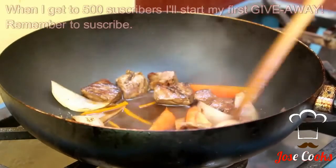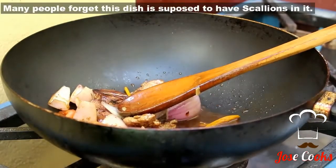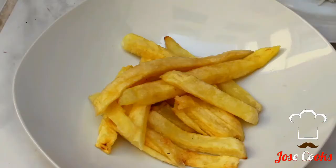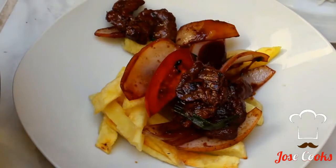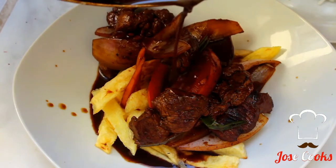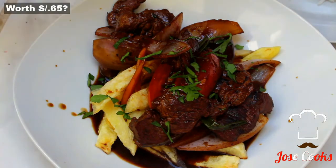And there we go, guys. Got to plate up. Put your french fries underneath everything — use them as a base to soak up all that beautiful juice. Sprinkle cilantro on top, and there you go. Homemade Lomo Saltado, restaurant quality — well, except for the french fries. I went to the chicken spot and just bought some. I didn't really want to fry today. There you have it, guys.